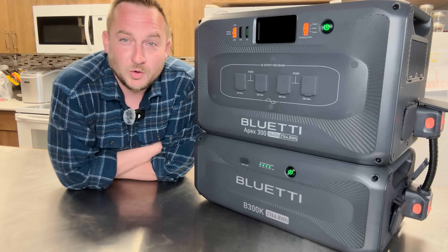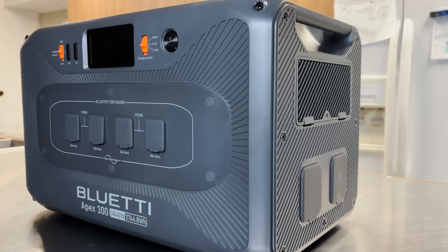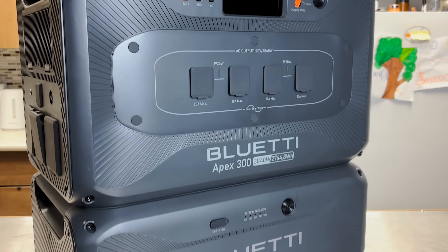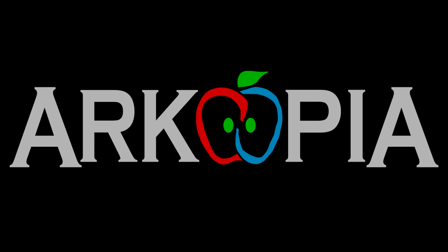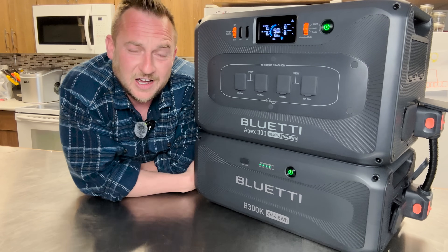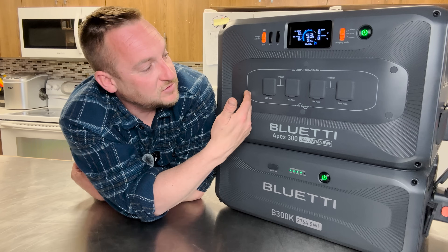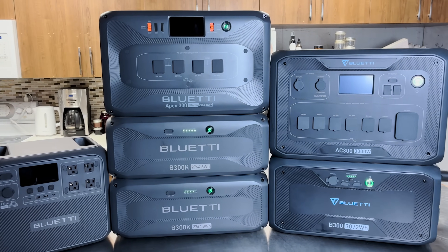I'm pretty sure that this is going to be Bluetti's best-selling product — the all-new Apex 300, your introduction to 240 volts in a portable power station. At the time of releasing this video, Bluetti just launched their Apex 300. When you select 240 volts, it also gives you 120 volts at the same time. You can start small and scale right up.